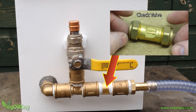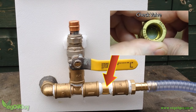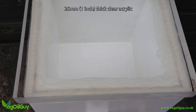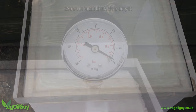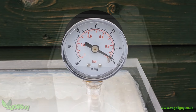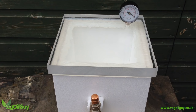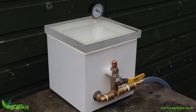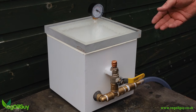Here I've included a non-return or check valve. The box needs a lid, and I used 1-inch clear acrylic for this — I found it cheaply cut to size on the internet. I also found a cheap vacuum gauge on Amazon. I needed to drill a small hole in the corner of the acrylic and just twist this into place. And that's a completed vacuum chamber — it really is that simple.